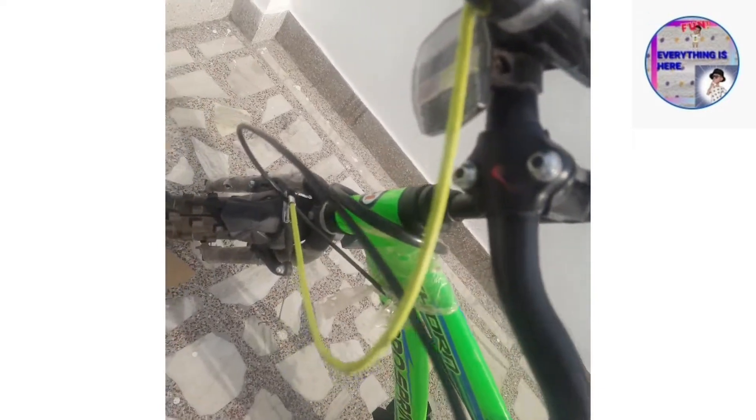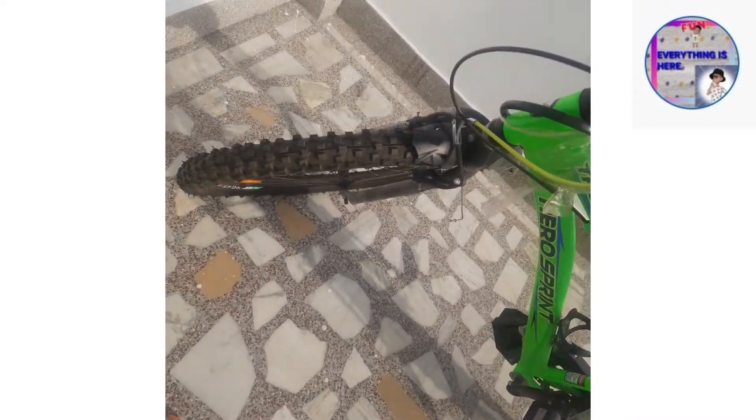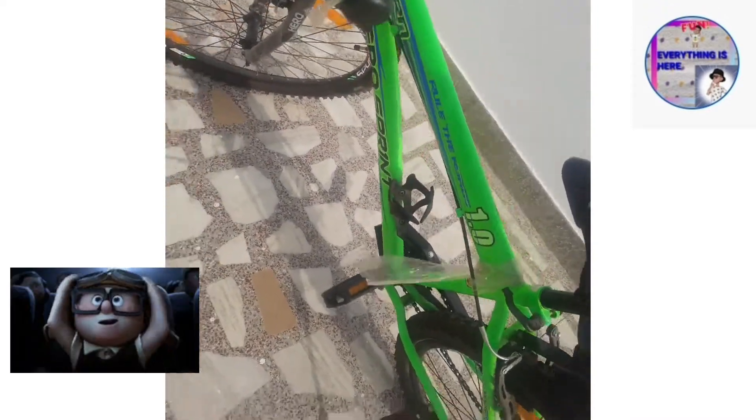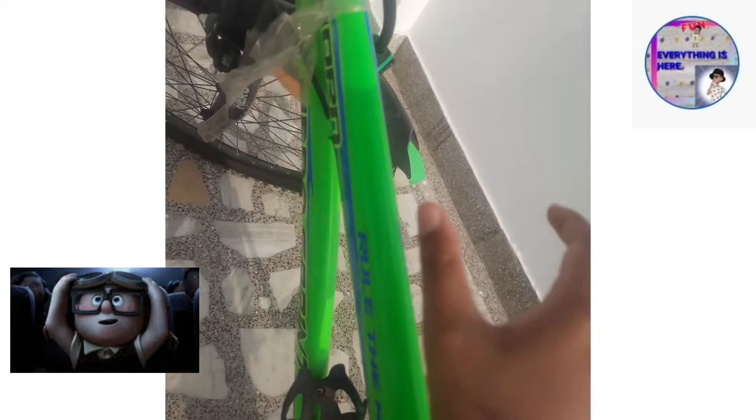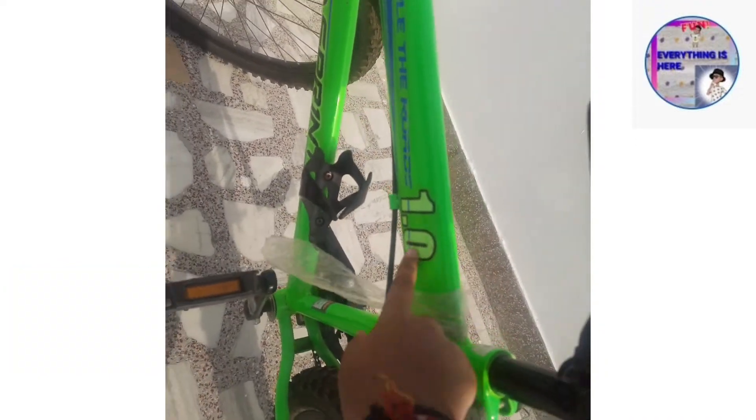If I can show you in the sun — it looks like this. Here are the screws, and all of this frame is black metal. Moving on, here it is — the Thorn 'Rule the Roads' model 1.0, Hero Sprint.